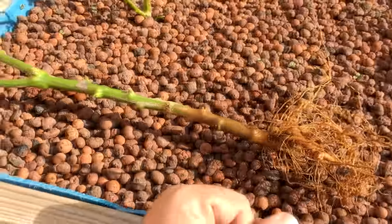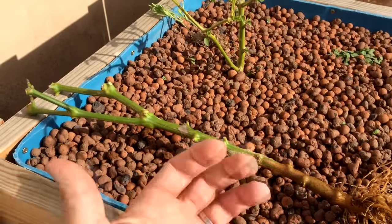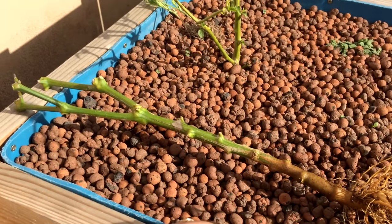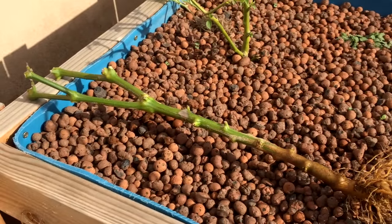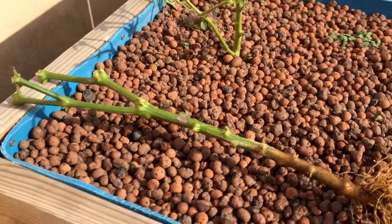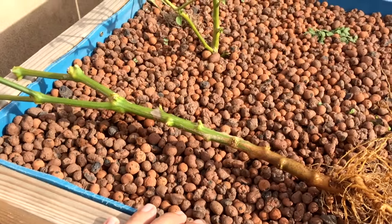So I'm gonna pop it in the system, and then in spring take it out if it's ready and put it back in the soil and see how it does. Give this video a thumbs up if you liked it, and subscribe for more videos. Look out for this one — sweet banana pepper aquaponics, part one.